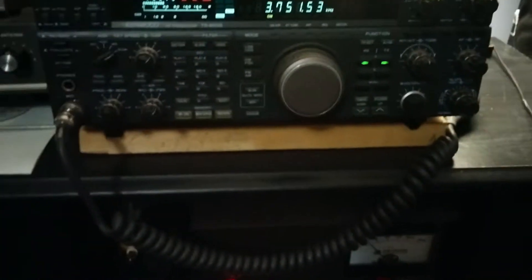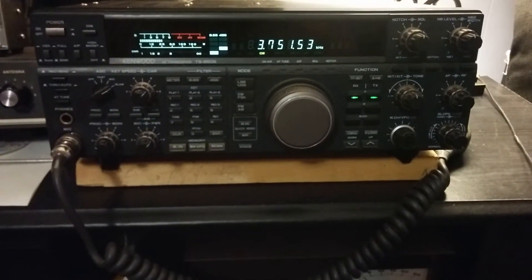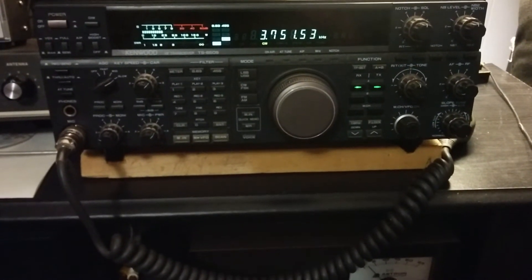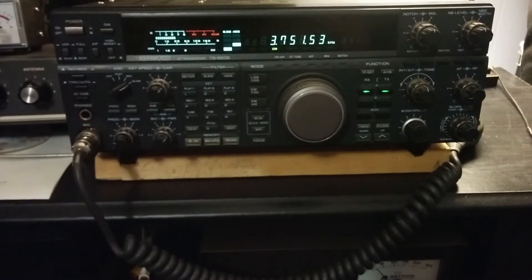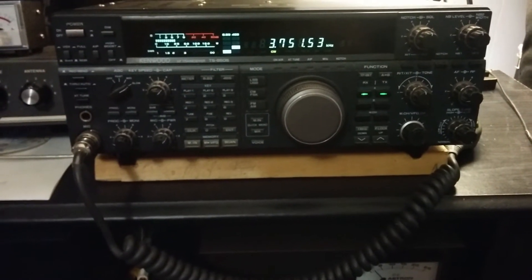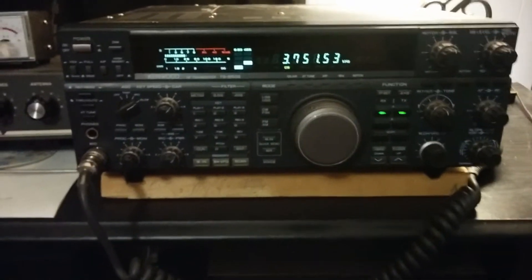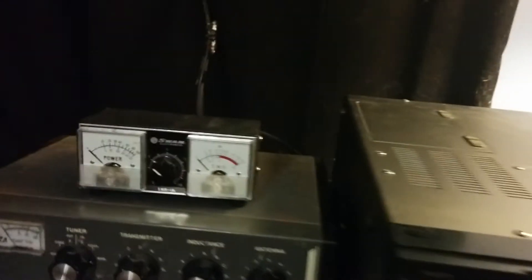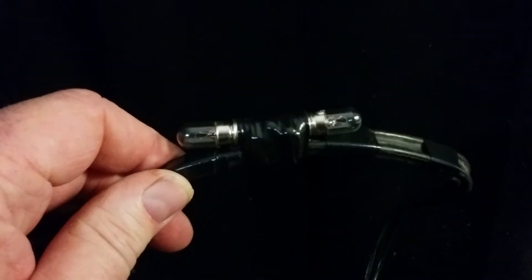Hello and good evening, it's Victor Echo 3 Papa Charlie Papa here, Rob in Tiverton Ontario. We're doing a bit of a video today. Many years ago I built a two-light SWR indicator for 300 ohm twin lead or balanced line, so I dug it out today, kind of rebuilt it and got some new sockets. It's basically two threaded small lamps.